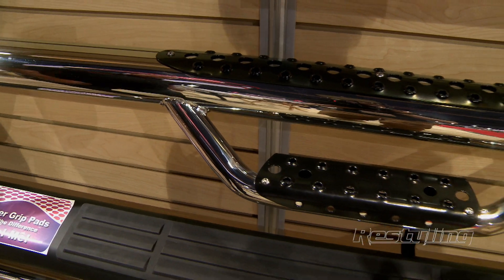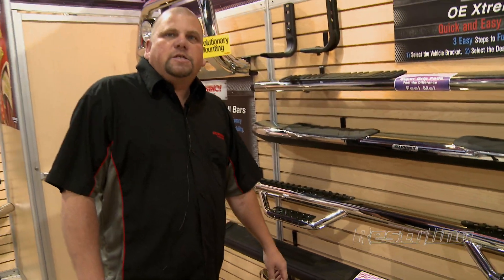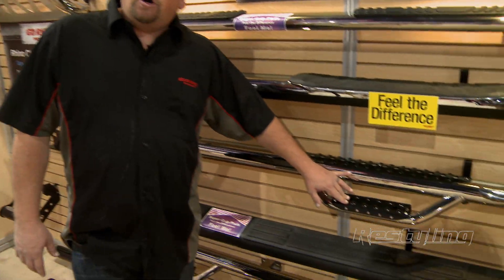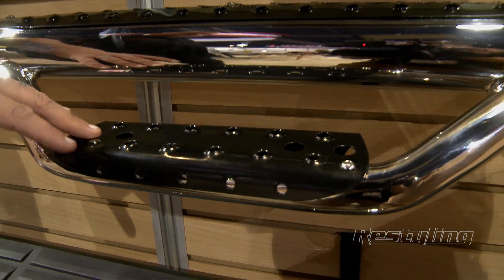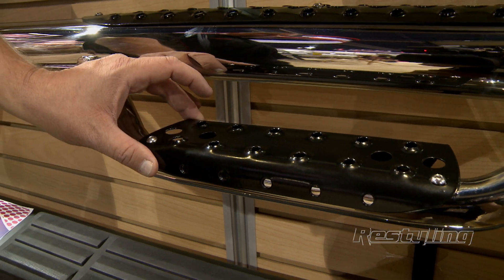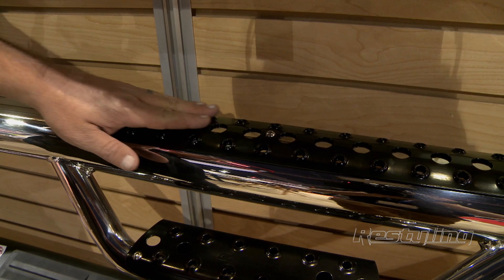The other new product that we're introducing here at the show is our Dominator D4 sidestep. The sidestep comes in multiple finishes and features two foot pads. Our original D4 only had the bottom pad. What we've done for the new D4 is a wider foot pad giving more stability, more traction getting in, and we added a top pad as well.